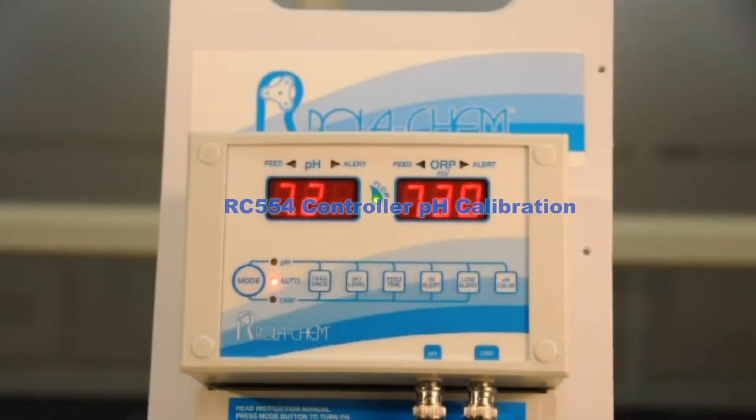In this segment I want to demonstrate the calibration feature for the 554 series roller cam controller. You'd want to calibrate the pH if the display was reading something other than the pool or spa. A lot of times you calibrate if the pH probe is starting to go bad.